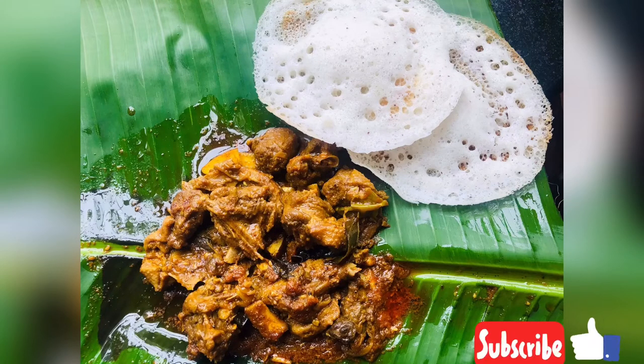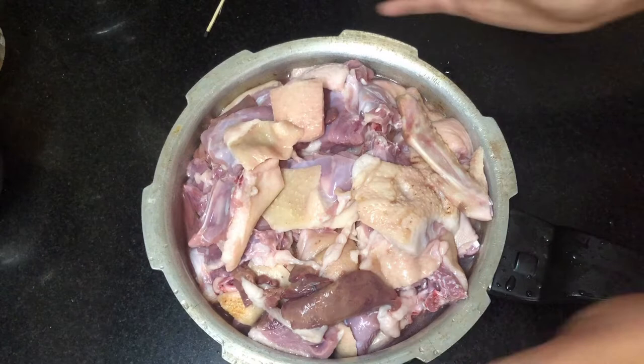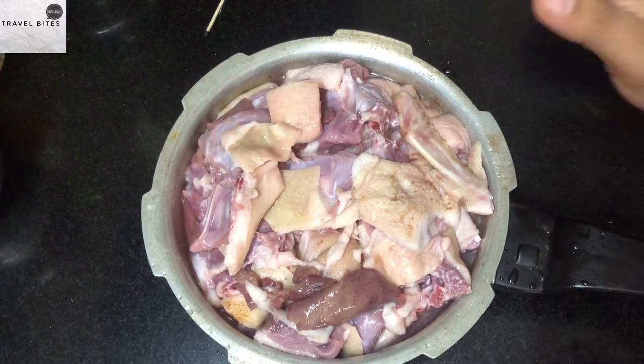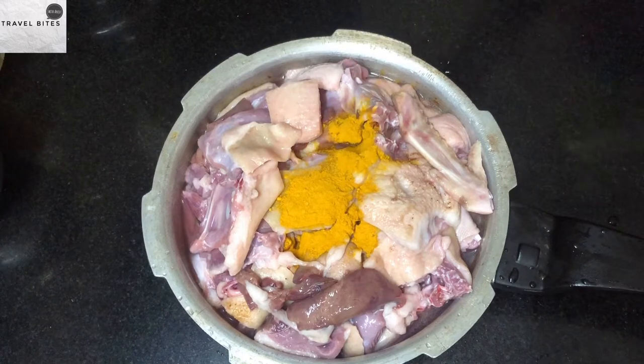We are going to eat a hot pot in a hot pot. If you don't like this channel, please subscribe. This hot pot is a hot pot. We are going to cook it in a hot pot.